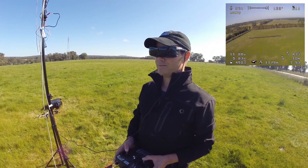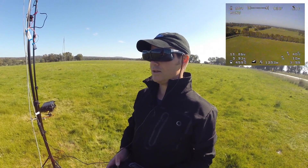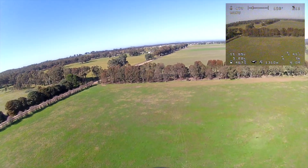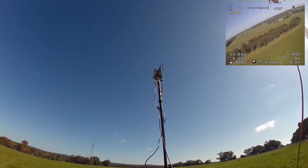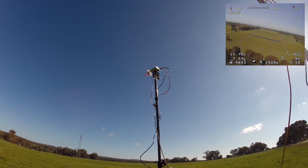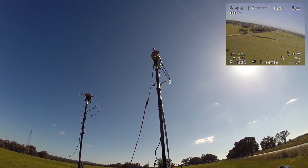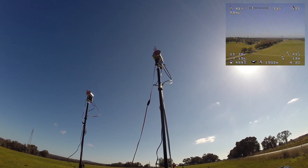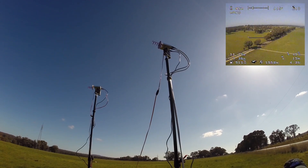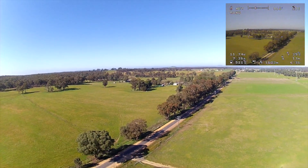We've got two antennas up — one's doing a spinning/panning thing and one looks stationary. The antenna on the right is panning from right to left and back, looking for the best signal via the RSSI pin. It crunches some numbers once it's completed that sweep, then passes that information through a controller to the other receiver and points that antenna towards the aircraft.